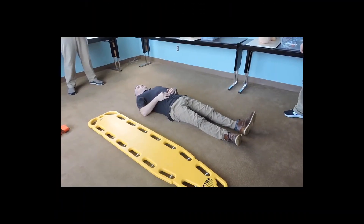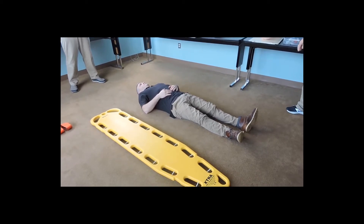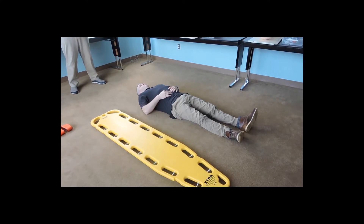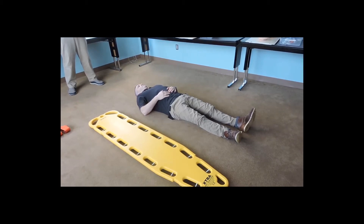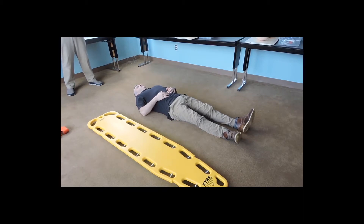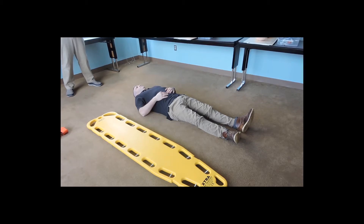Your objective in the station is to mobilize properly and prepare a patient with a possible spinal injury for transport. You have chosen the supine card. Your patient is conscious and alert with a suspected cervical spine injury. Your partner will work under your direction. Please be sure your partner understands and performs according to your instructions. You'll be evaluated on your individual performance and the direction you give to your partner. You have 15 minutes to complete the skill. You may utilize whatever equipment is available in the station.